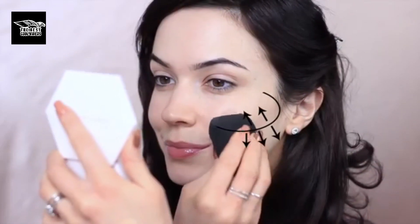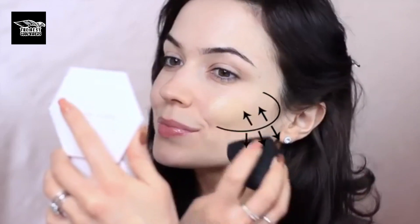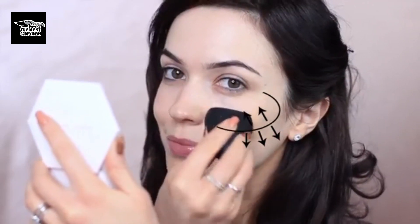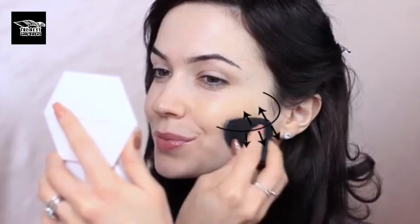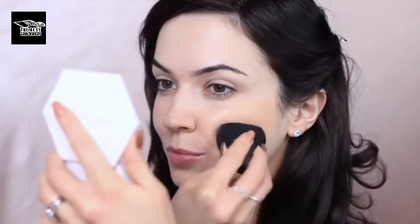When it comes to foundation, I don't apply it underneath my eyes. I start on the apples of my cheeks, blend up a little bit, then blend it down across my jawline and across the rest of my face, leaving a small gap underneath the eyes. I really want the majority of the coverage to be on the apples of the cheeks, then blend outwards so it fades into nothing as it reaches my jawline and hairline. I use a pressing motion, working the foundation in with the sponge.